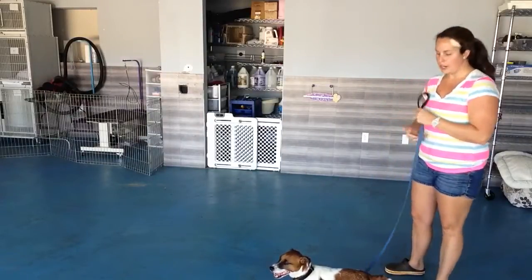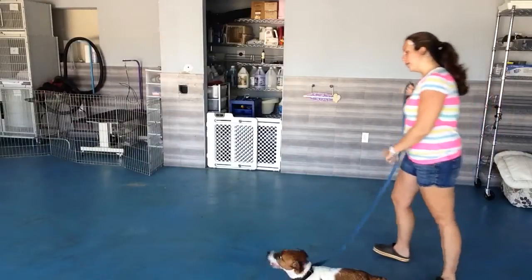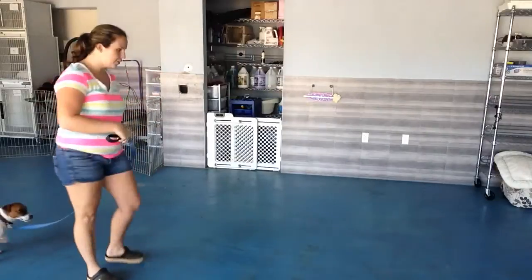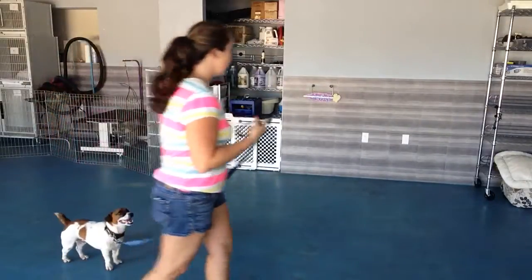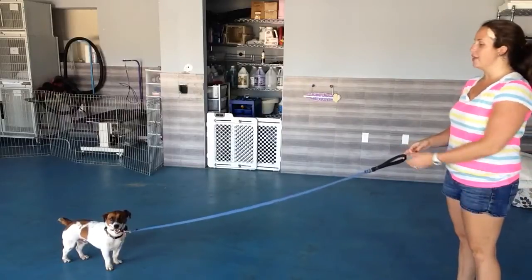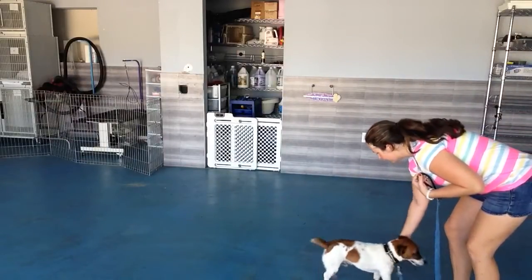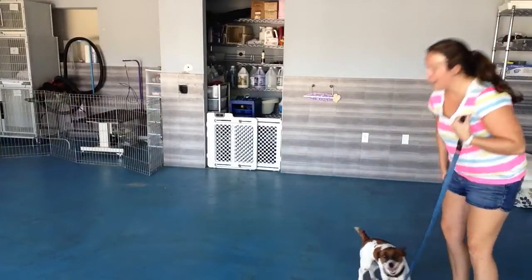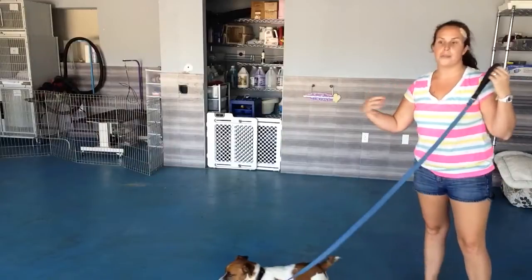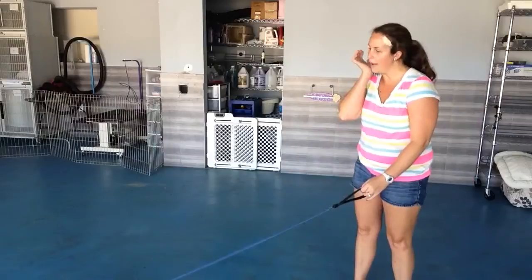So, as soon as Bubba starts pulling — we're going on a walk, come on Bubba, let's go. As soon as Bubba starts pulling, even if he's behind me, what I'm going to do is say 'Bubba, come here.' That's telling him he needs to follow me. I'm the alpha dog. He needs to stay right next to me instead of walking too far behind or too far ahead.